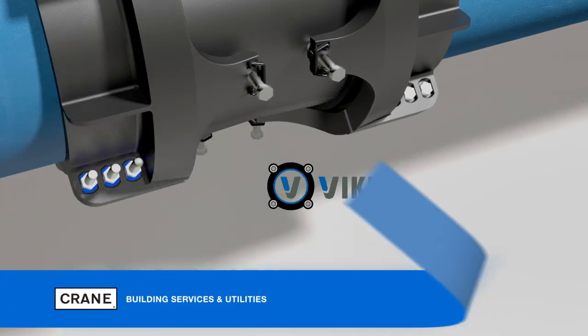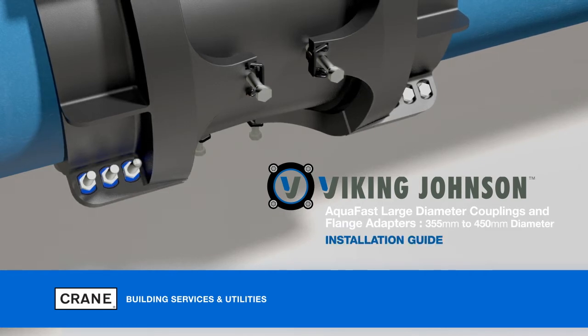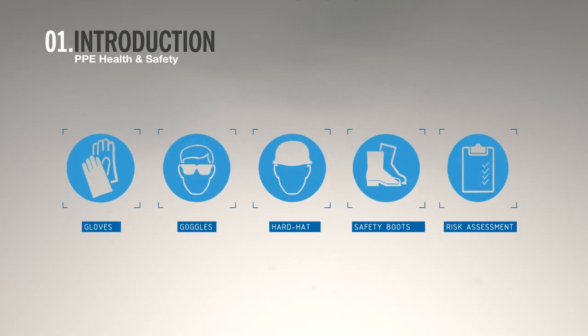This is an installation guide for Aqua Fast large diameter couplings and flange adapters from Viking Johnson. This video is designed to guide you through the installation but should not be used as a replacement for the printed instructions. Please follow health and safety guidelines pertaining to the country of operation. Hand protection, eye protection, a hard hat, and safety boots should be worn at all times, as well as any other site-specific safety considerations.